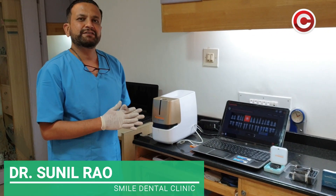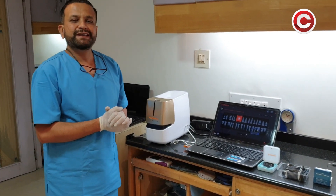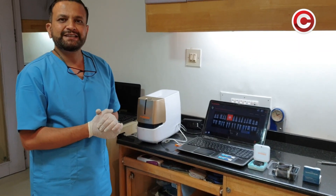Hi, my name is Dr. Sunil Rao and I am here to give you a small comparison on the use of PSP, or the Phosphoplates, versus the conventional RVG devices.